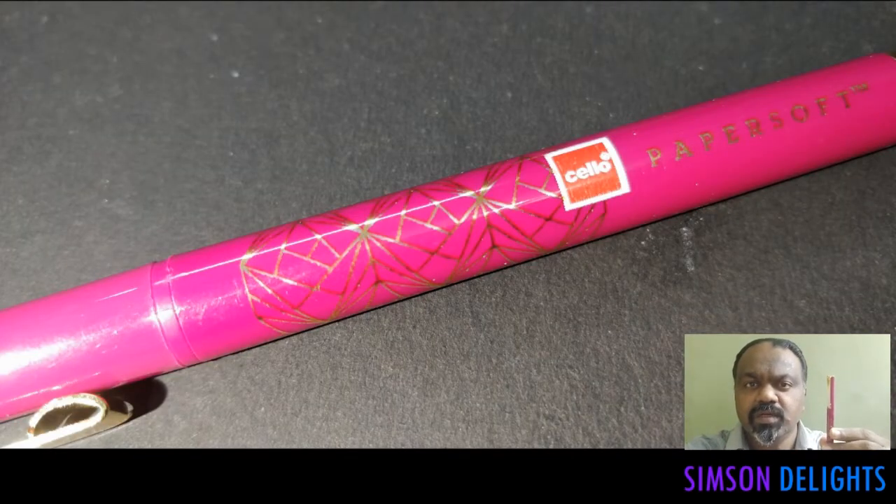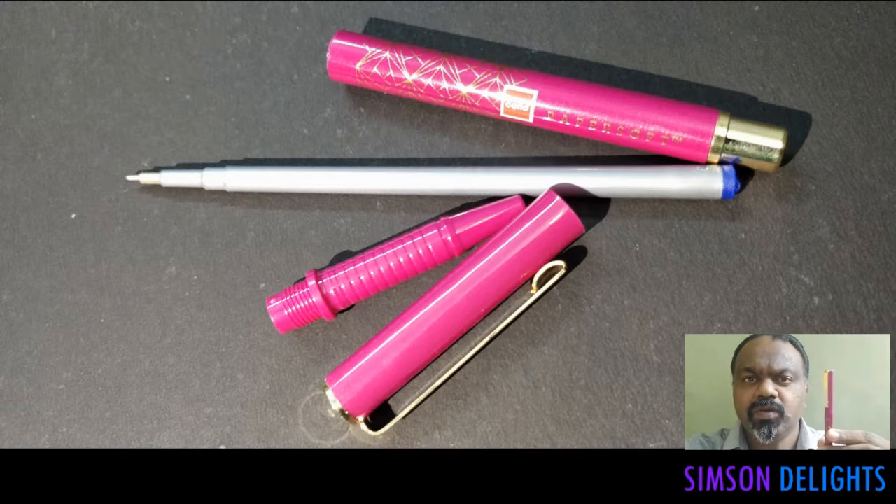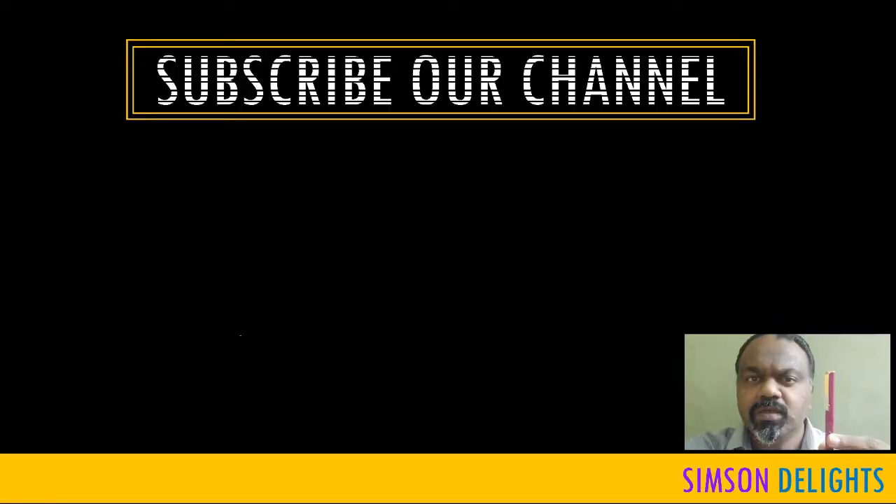Hi there, this is Simpson. In this video, we are going to review the Zello Papersoft Gold. This pen costs about Rs 40. It uses 0.7 tip refills, which are refillable.